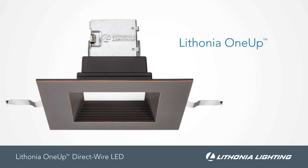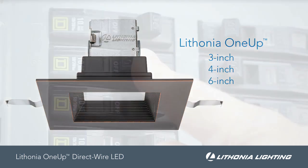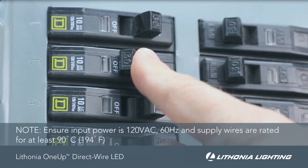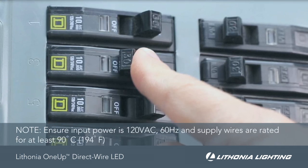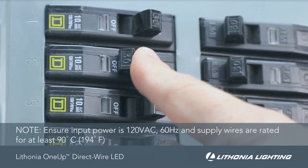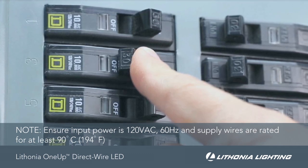This video demonstrates the installation procedures for Lithonia 1-Up 3-inch, 4-inch, and 6-inch integrated LED luminaires. To start, make sure the electrical line is disconnected or turned off at the power source. Installation or service of luminaires should be performed by a qualified licensed electrician.